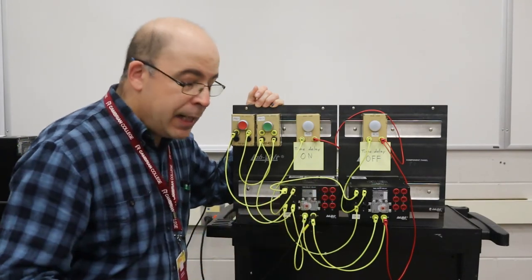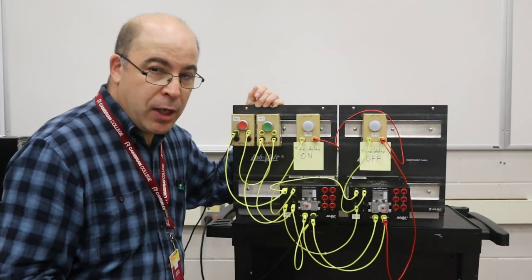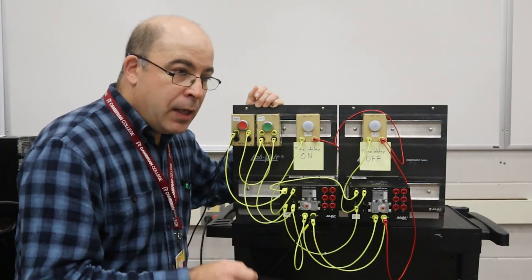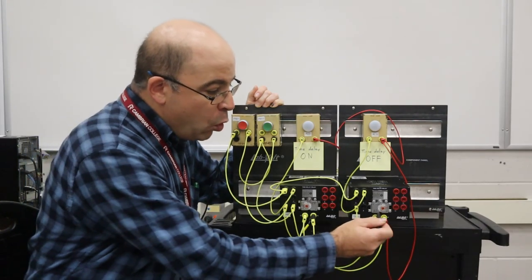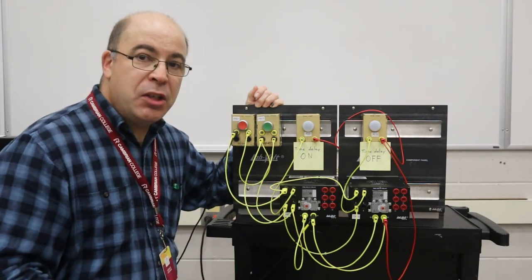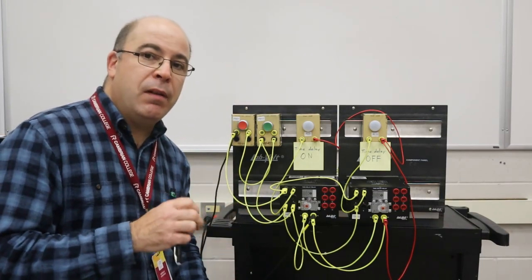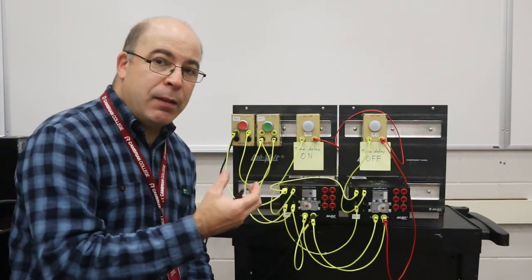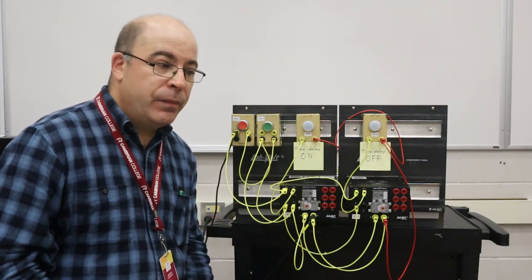Conversely, in a time delay off situation, once the coil of this relay becomes energized, the timed contacts will change state immediately. The time sequence will not begin until the coil of this device loses power and the armature reverts back to its shelf state. What we are working on is the linear travel of the armature of the respective relay that creates the mechanical motion that will activate the timing sequence.